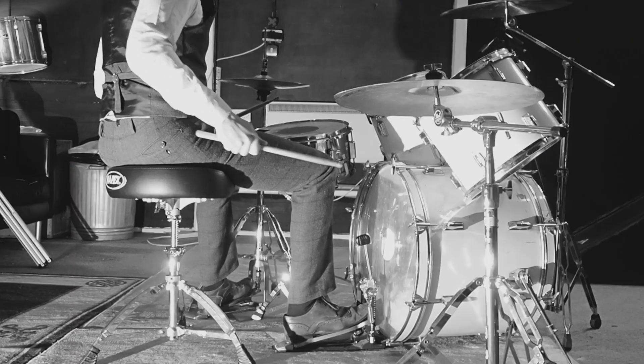I've set these drums up a bit weird just so you can see me a bit better, but I don't usually drum like this. I usually have a floor tom — I've put it on the rack tom.